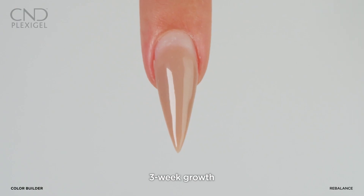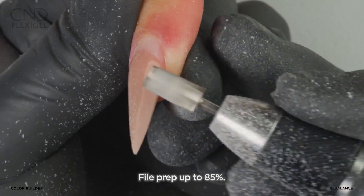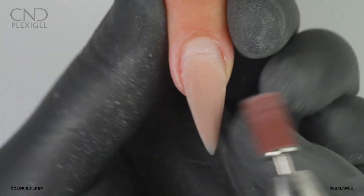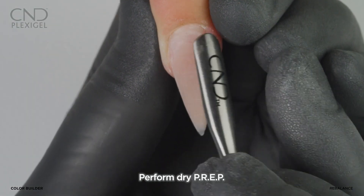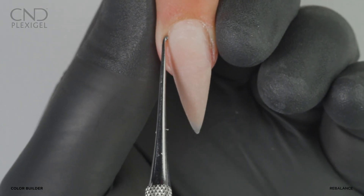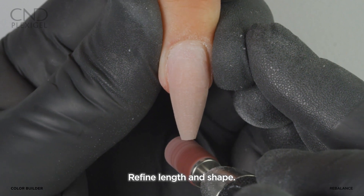Three weeks after the initial application, your client will be ready for a rebalance. Use the CND six-step finishing method to reduce the coating up to 85 percent. Refine and taper zone 3 with a fine sanding band to ensure no lifting. Perform dry prep: gently slide a cuticle pusher along the nail plate, use a curette to remove the cuticle, then remove shine from the natural nail only with a 240 grit buffer. Reduce the length and refine the shape.